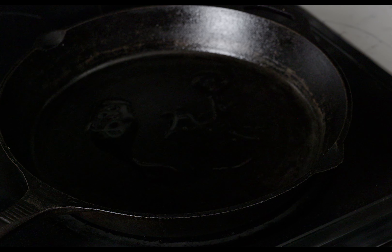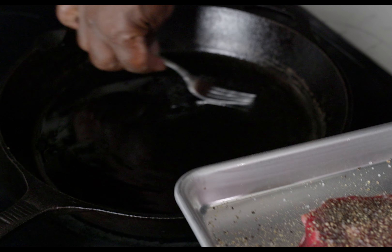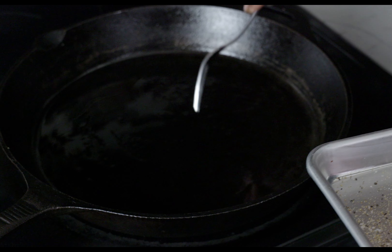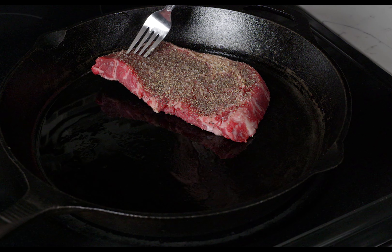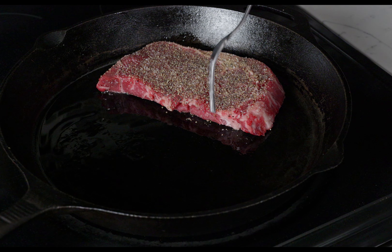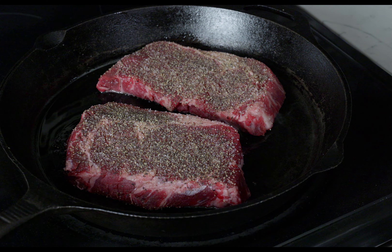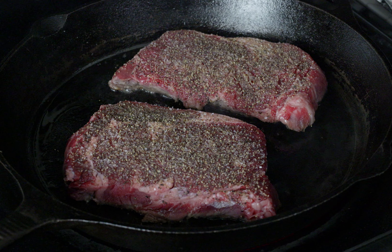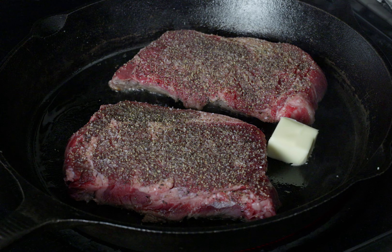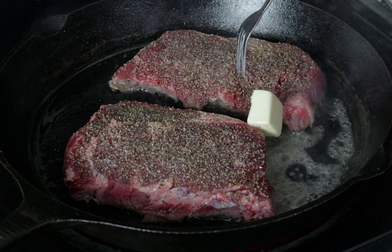I've got a cast iron skillet on high heat and I'm tossing in some olive oil. I want to cook up these steaks first — I'm going to cook these steaks about four minutes per side. It all depends on how you like your steak: some people like medium rare, some well done. However you like it, cook it accordingly. I'm going to cook these to about medium well — these are definitely going to be some good steaks.